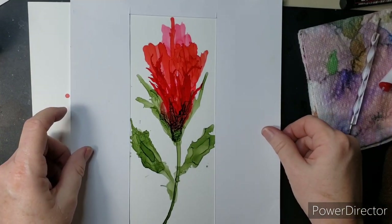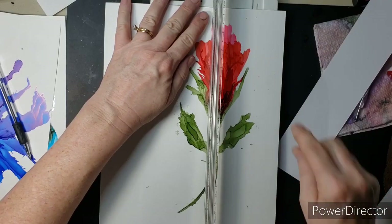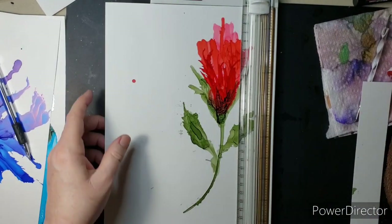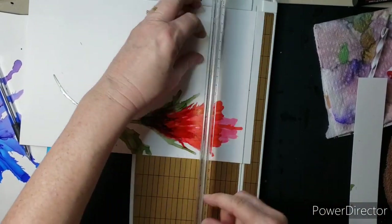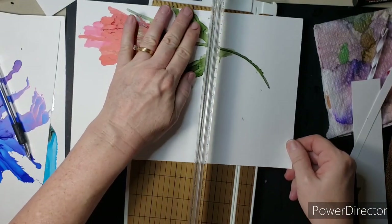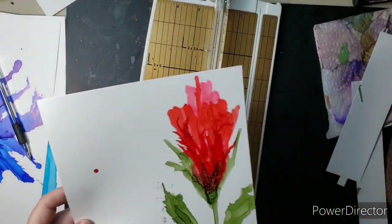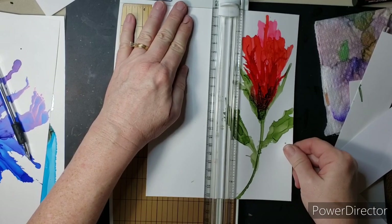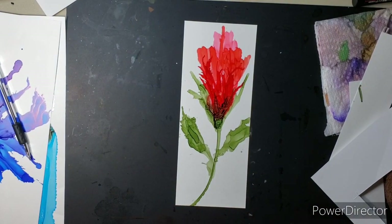This is the viewfinder — I call it that — I cut out for the number 10 envelope cards. I move it around, see what I like, find my spot, and then I mark two opposite corners. There's no need to mark all four, just do the two opposite ones. Then you cut inside of those marks and they won't be in your card at all. That's going to be cute!